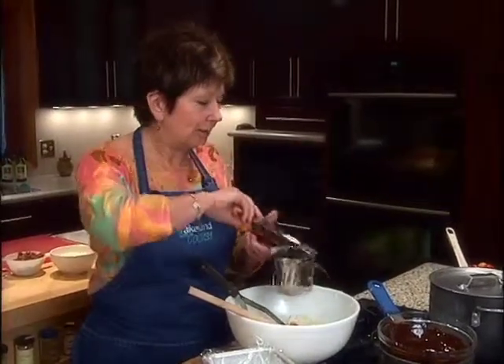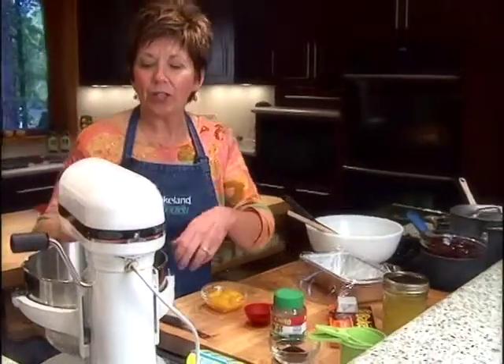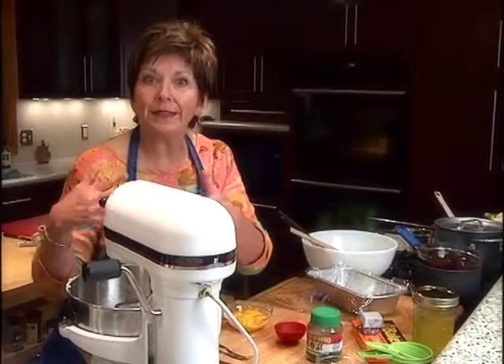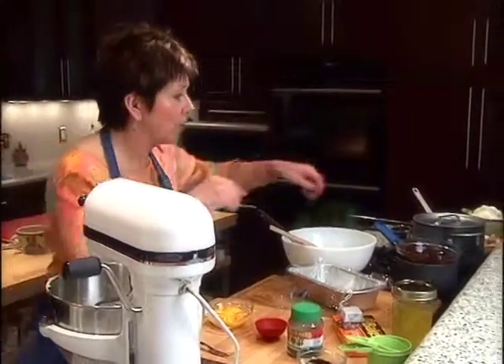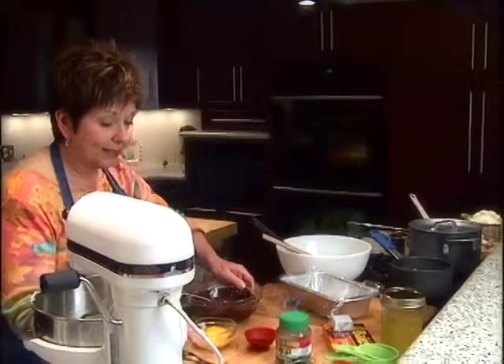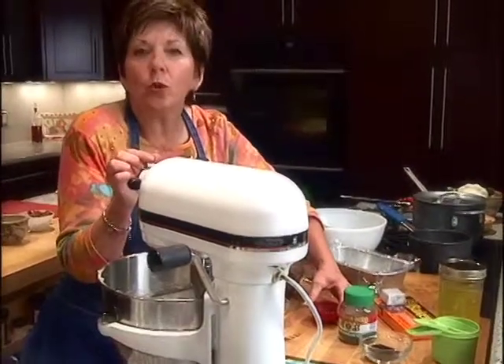In my mixing bowl, I have the other seven tablespoons of butter — this recipe calls for one stick of butter — with one and a half cups of white sugar. I beat that up really well, and now I'm ready to add my melted chocolate, as well as my eggs. I'm also going to add a little bit of Kahlua. You could use some orange liqueur or something for flavor — even vanilla will work.